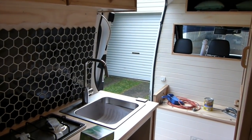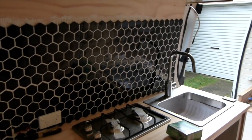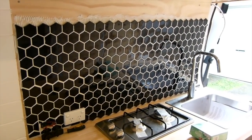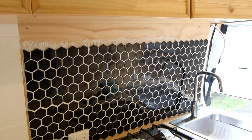Another rainy day in Sydney, however it's all starting to come together in the van. That's our finished splashback. Cam's going to put some trimming around the edges and the bottom, and then he's building a little shelf for all our spices and miscellaneous items to go along the top there.